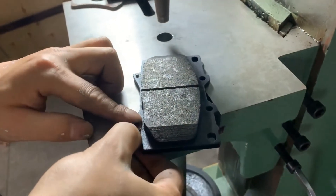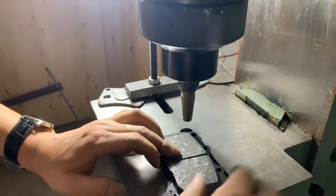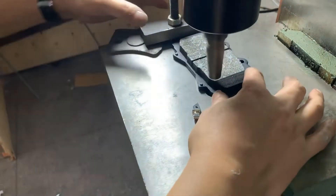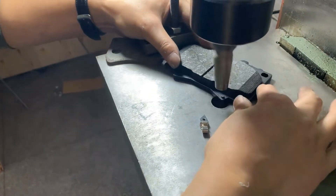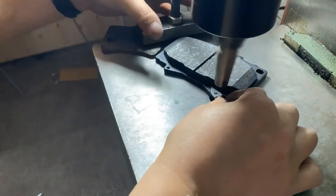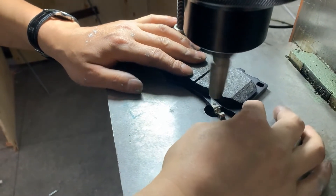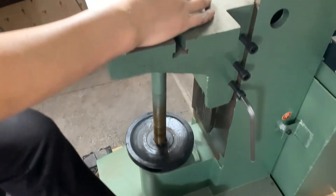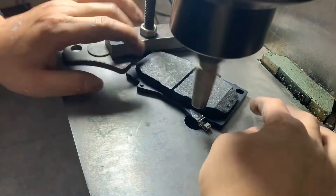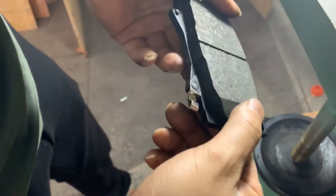Now we try the other side. Place the mold there so that the brake pad won't shake. Then place the back plate with the shim lining it, press the pedal, and then place the brake pad on the other side.